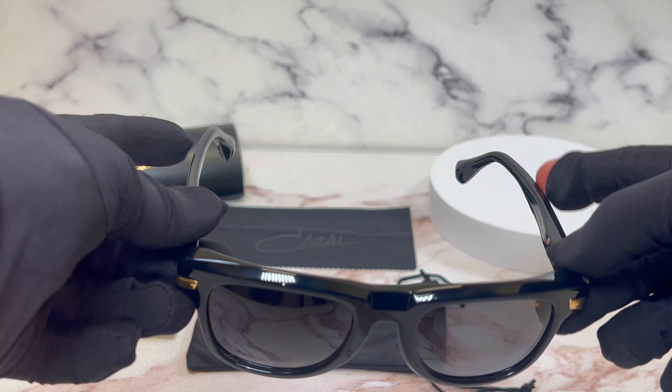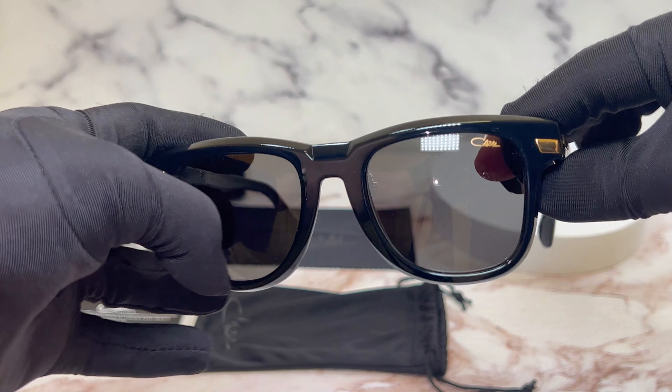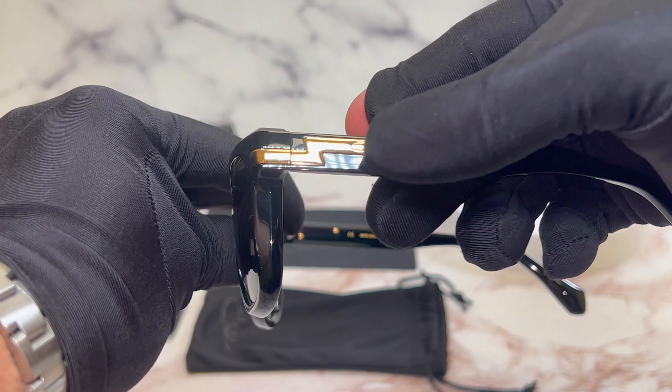The color of the frame is black, and the lenses are gray gradient. These glasses are also a square shape.